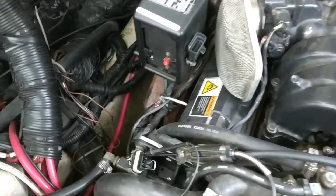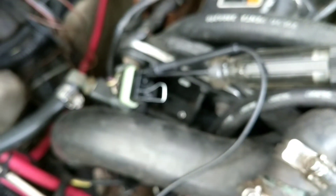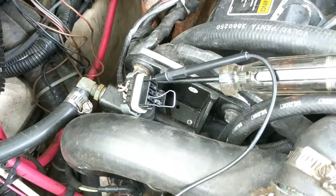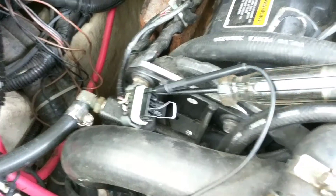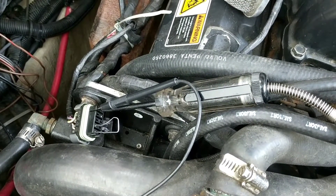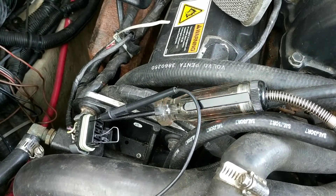What you do is you short out those two wires, turn it on, and then the last two are for the test light. Right now I have a code 12 flashing: one, one, two.